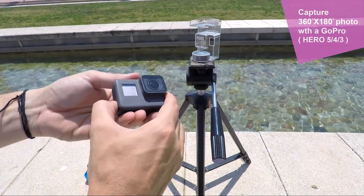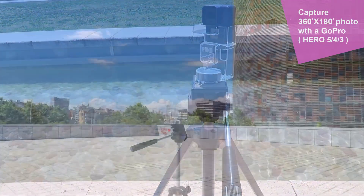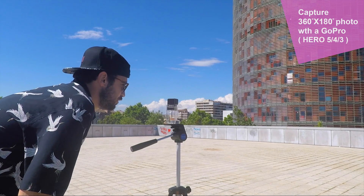Talking about GoPro Hero 5 Black, all the new features of the camera are going to be really useful with this accessory. First of all, the voice control — now you don't have to hold your smartphone while shooting a panorama or press any button. Just say "GoPro, take a photo" and that's all.